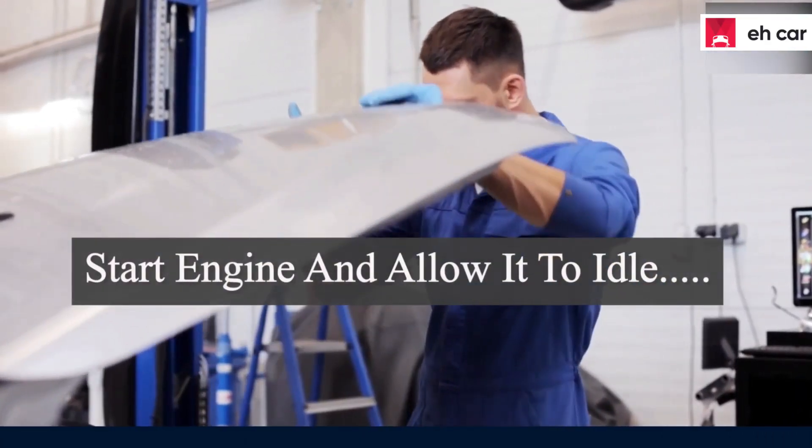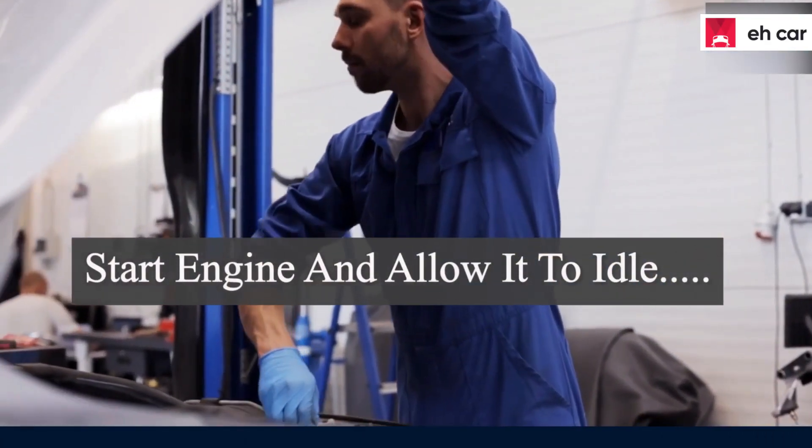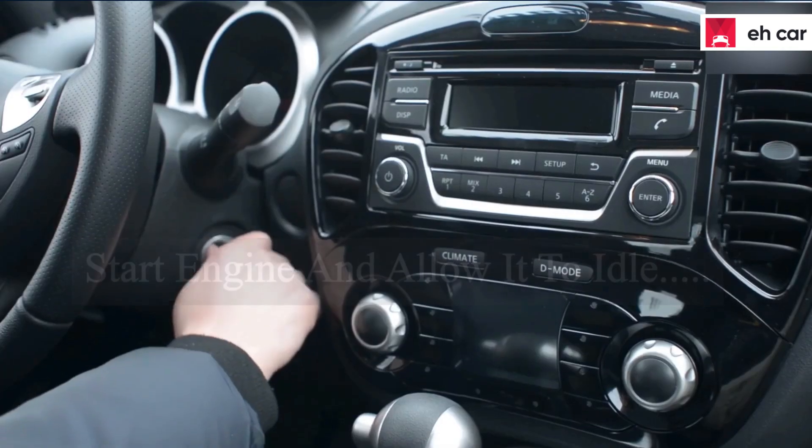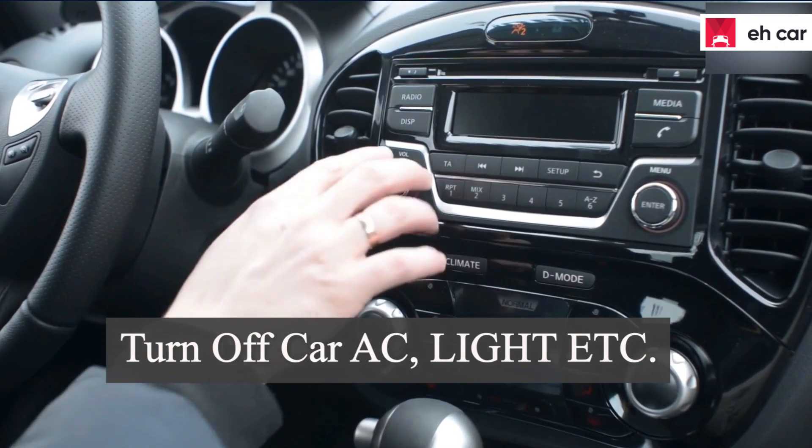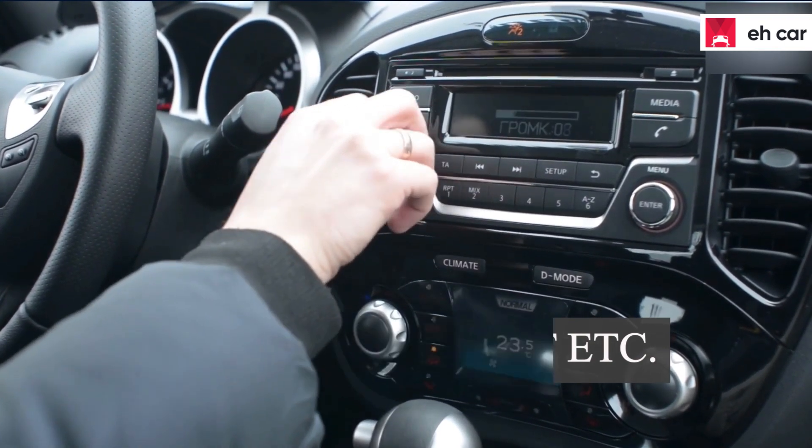Open your vehicle's hood, then start the engine and allow it to idle for some time. Please make sure there is nothing consuming energy like car air conditioning or lights, because you need to examine the minimum alternator amp output.